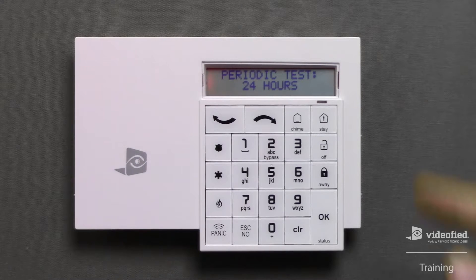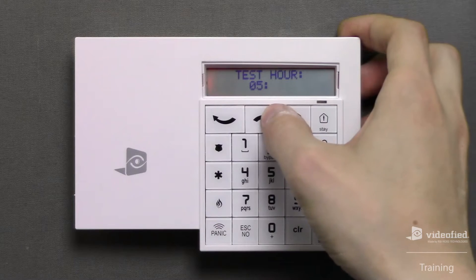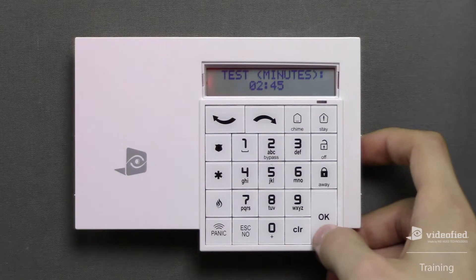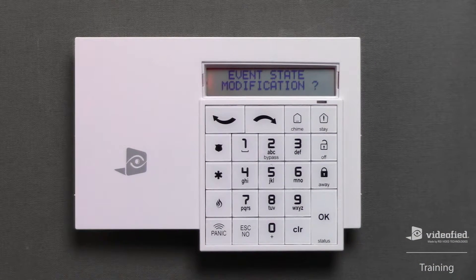Next, we can configure the periodic test setting, starting with the frequency of transmission. 24-hour reporting is standard, so press OK to confirm the setting. We then need to configure the test report time, starting with the test hour — use the arrow keys to scroll to the desired hour, press OK, and then adjust the minutes before pressing OK again. The event state modification option provides the ability to toggle individual event reporting and restorals for things such as tampers, low batteries, and arm and disarm events. All standard events come pre-configured by default, so I'll press No here to bypass this option.